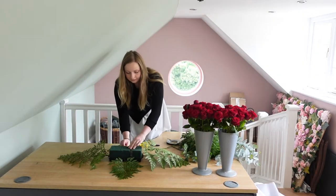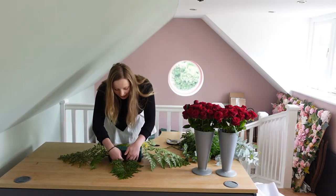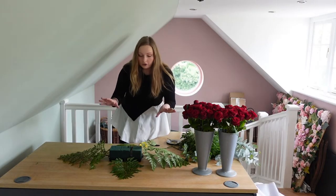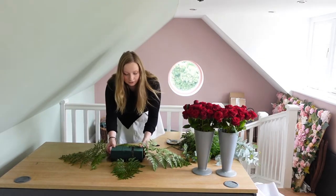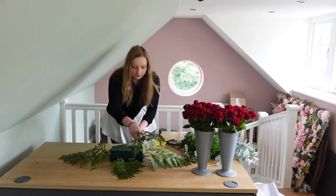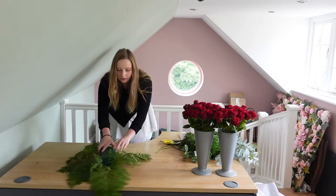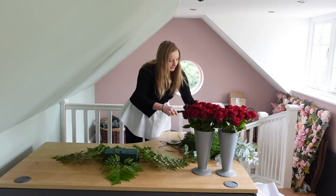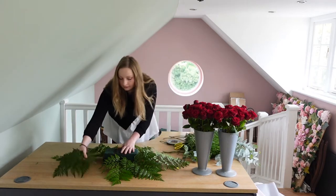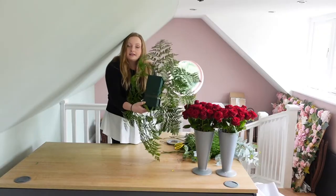And then the other side — making sure when you do put them in, the stem is right at the bottom of the Oasis where it meets the Oasis tray, so there's no gaps at the bottom. When it does go on to the coffin, there will be no gaps and it sits nicely onto the coffin. Then we shall just go off in the other directions like so, turn it round and do exactly the same on the other side. So now we have got our first layer and if you can see it's in the diamond shape.